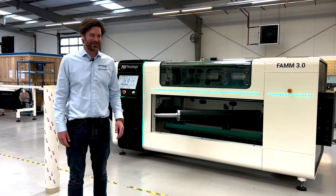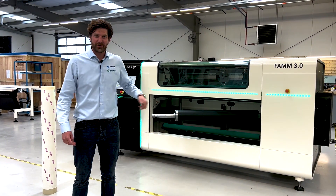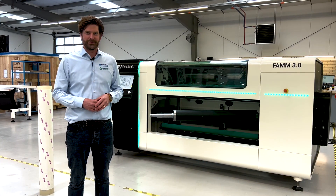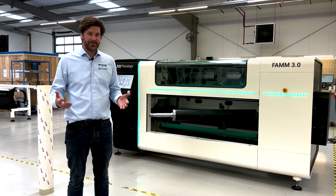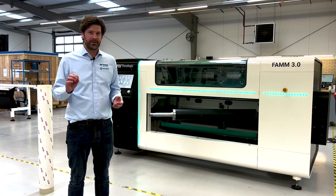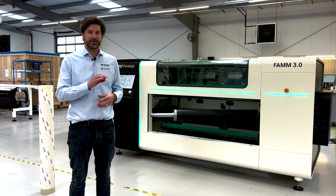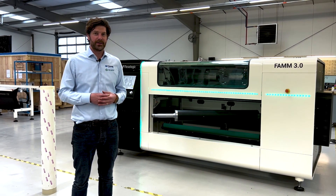Hi guys, I'm Martijn Olten from AV Flexilogic and today we're here with the FAM 3.0 — this is the third generation fully automatic flexiplate mounting machine. This machine mounts a plate every 30 seconds within 2 micron robotic positioning accuracy. This machine is the fastest and most accurate mounting machine in the world right now.